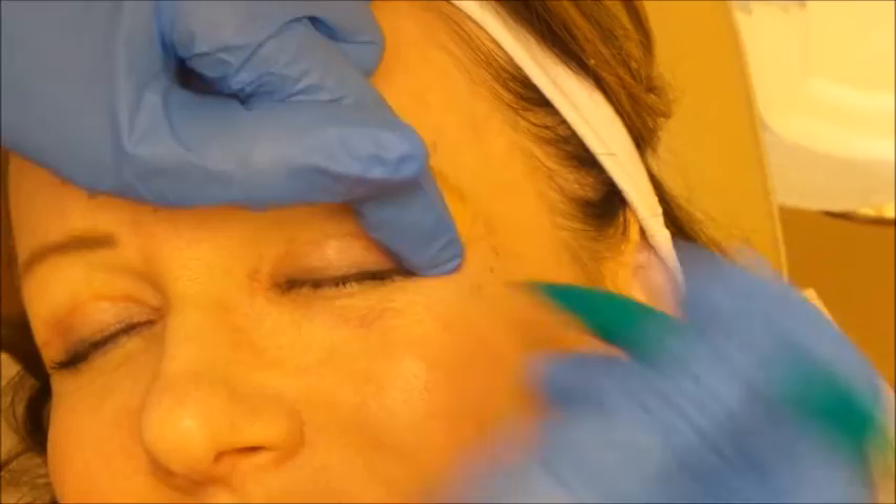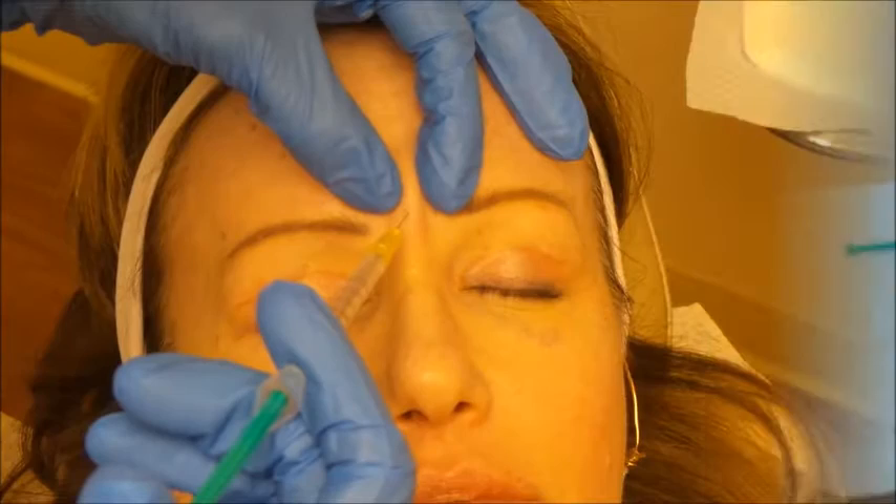Botox takes about three to seven days to kick in, so we won't see results right away, but over the next week we'll notice a nice relaxation of the forehead. We also like to mark the crow's feet — everyone has a slightly different distribution of muscles there. Now I think she's ready to go.